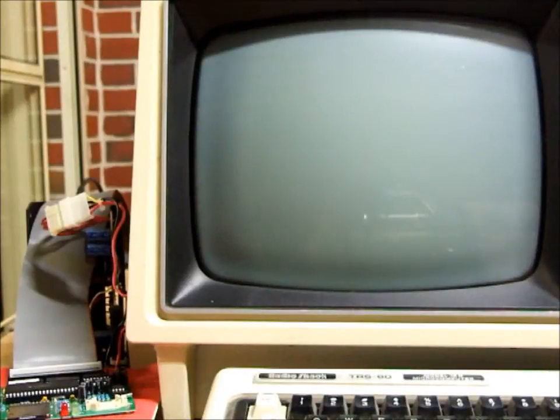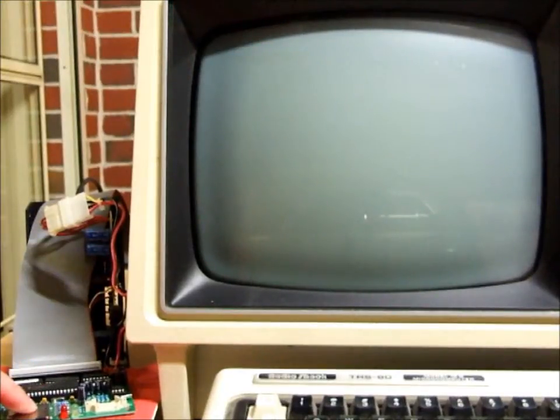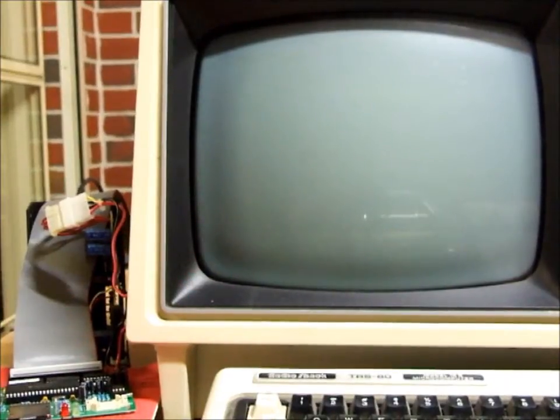We have our Model 16B connected to the FRED. The FRED has 2.14 version firmware on it and a modified plain version of the GAL chip. The SD card has a 40MB standard image on it which we are going to attempt to reformat with the Model 16.